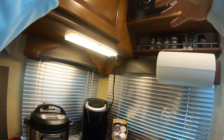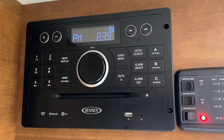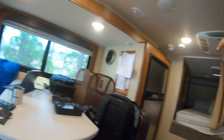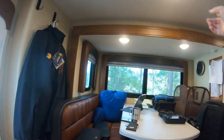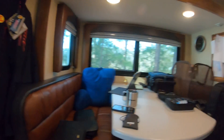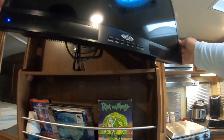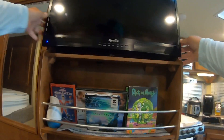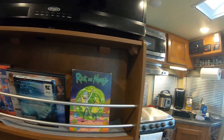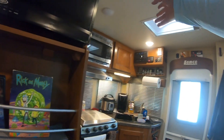Over here is the entertainment system — it plays DVDs, CDs, has radio and Bluetooth, though the Bluetooth is a bit spotty on this one. The CDs and DVDs work really well. You've got speaker control for zones A, B, and C: C is outside, B is up front over the bed, and A is above the dinette. You can choose different zones or all of them at once. When you put in a DVD or CD, the TV turns on — and this TV rotates anywhere you want.